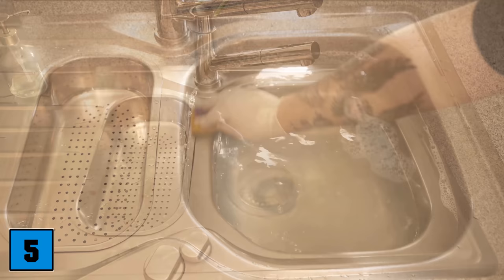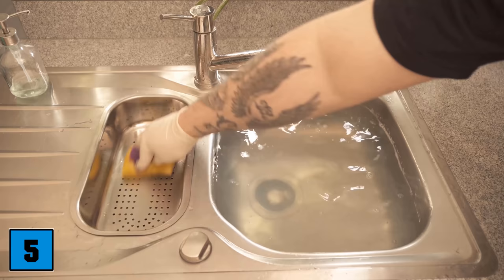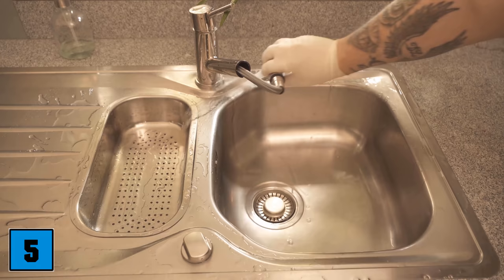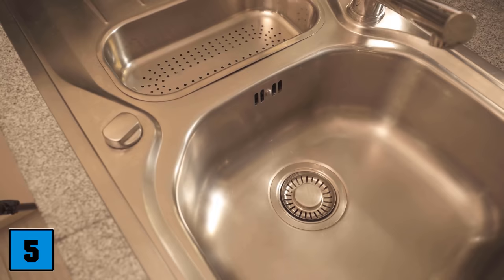If there is really heavy soiling, you can even leave it on overnight. Otherwise, about 1-2 hours should be enough. After that, take a sponge and wipe it all over, going into the dishwasher tab water mixture to clean everything really nicely. When you have wiped over everything, let the water out and rinse everything off or wipe it with a cloth, then wipe the sink dry and it shines in new splendor. As you can see, the sink looks really clean again and all dirt is completely removed.